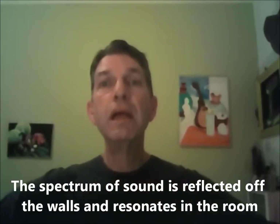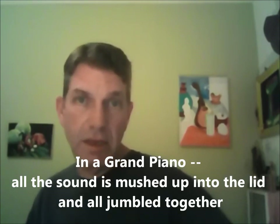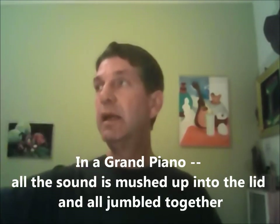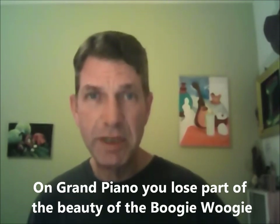There are other reasons why boogie woogie and the blues sound much better on an upright piano. The spectrum of sound is reflected off the wall and resonates in the entire room, with high sounds bouncing off the side of the room closest to the high end of the piano, and low sounds bouncing off the other side — you get good stereo separation. On a grand piano, all the sounds come off the strings and mush up into the lid, getting jumbled together with no separation of the spectrum of sound, and you lose part of the beauty of the boogie woogie.